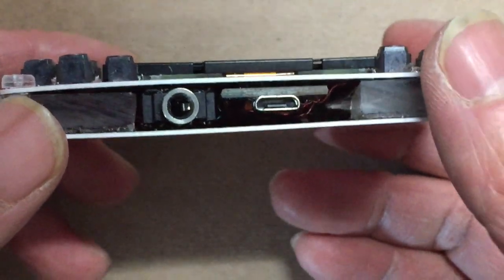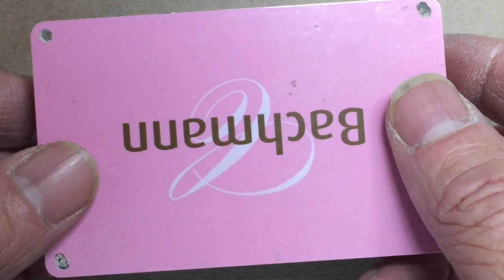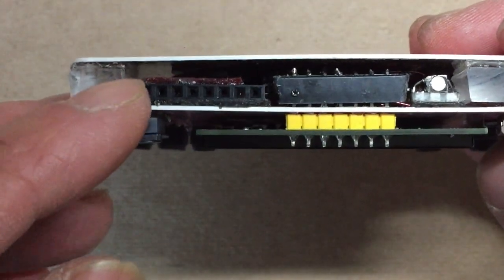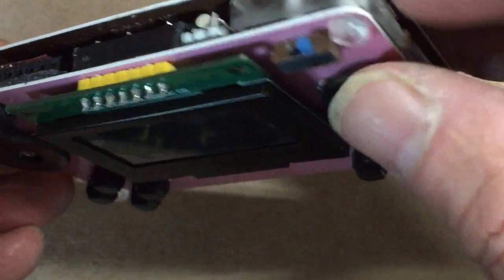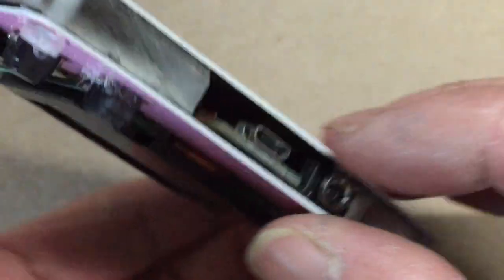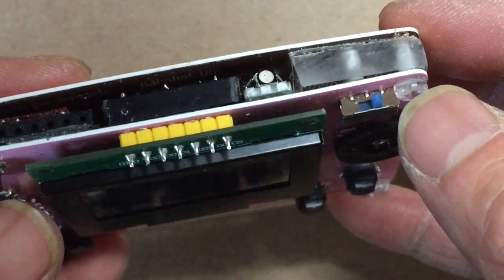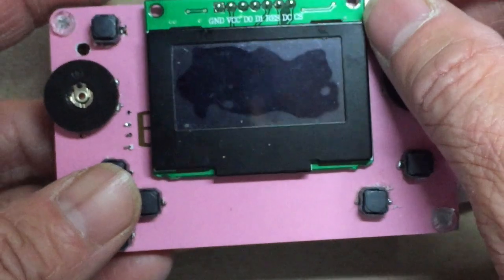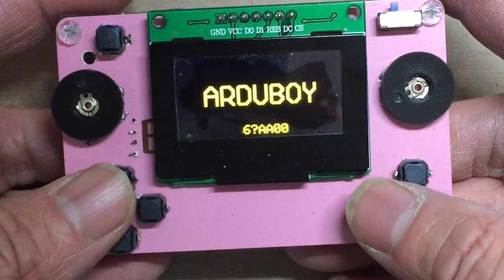I completed mounting the back. It took me a while to find a way to make it secure because the credit card is very fragile. So I decided to use some rigid boards, very thick ones, especially right under the push buttons, so you can have some support without damaging the credit card.